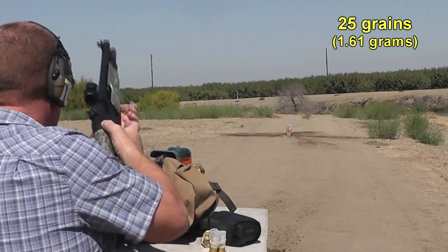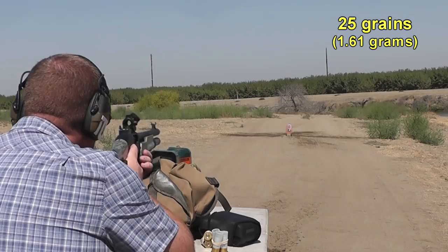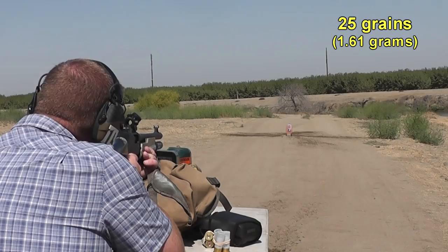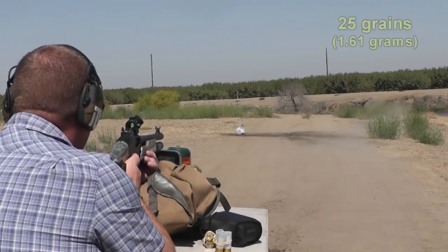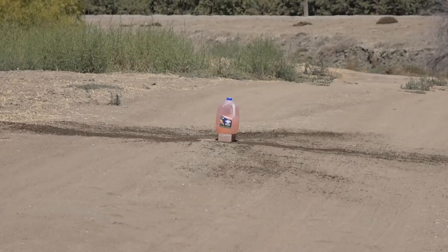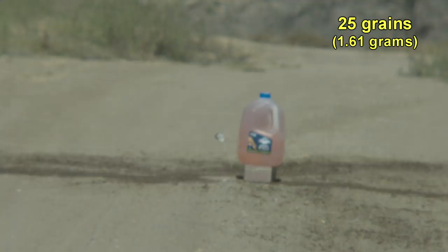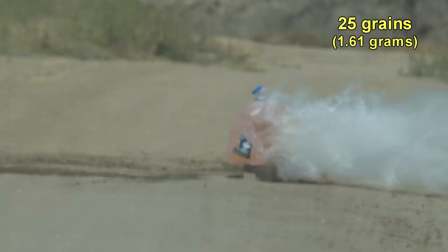Our previous tests went a little bit low and right as loads got hotter. Using 25 grains of Long Shot we gain a little bit of velocity and have a stronger shockwave traveling across the ground, but we're losing accuracy and stability. It's really looking apparent that these slugs in particular are very sensitive to powder load variations.